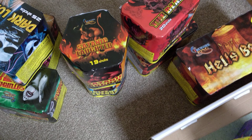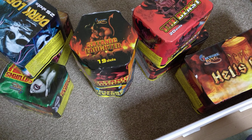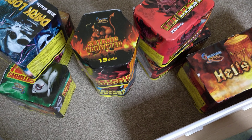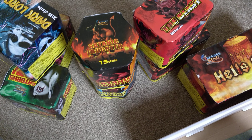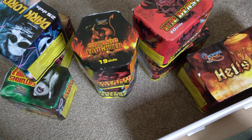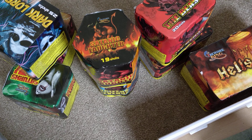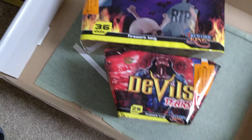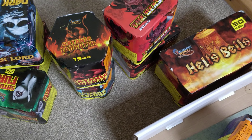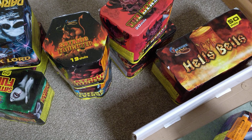Barrage boxes seem to be the flavour of the month — pretty much every brand is bringing one out. If it's category two, under 100 quid, and you want a decent garden display, you won't find anything like this at supermarkets. These will absolutely outclass supermarket fireworks in every respect, so hunt down proper retailers. Even though these are 1.4G I've got high hopes. Shop around, find your local all-year-round retailer, and hunt down a nice barrage box rather than going to supermarkets. Stand by for the firing video, and thanks for watching.